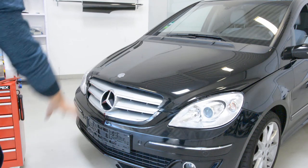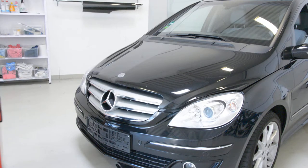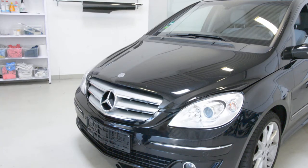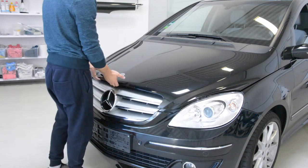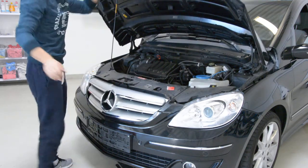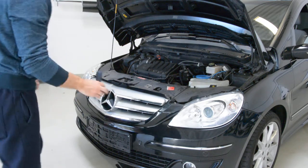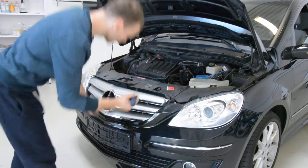Hello friends, today I'll show you how to remove the front grille from a B200 Mercedes-Benz. To remove it, it has no screw, nothing — you just need a flat screwdriver.